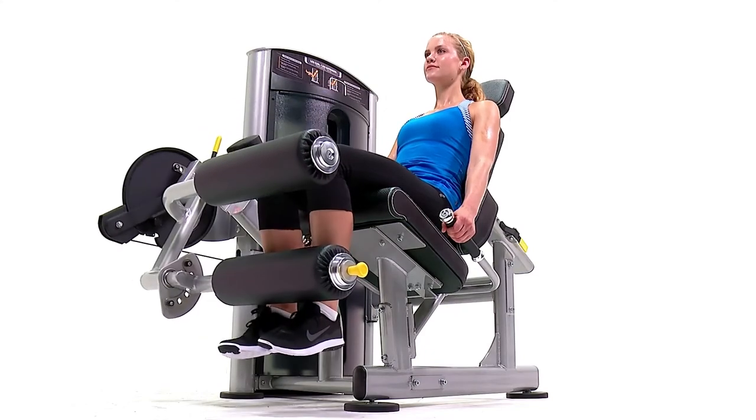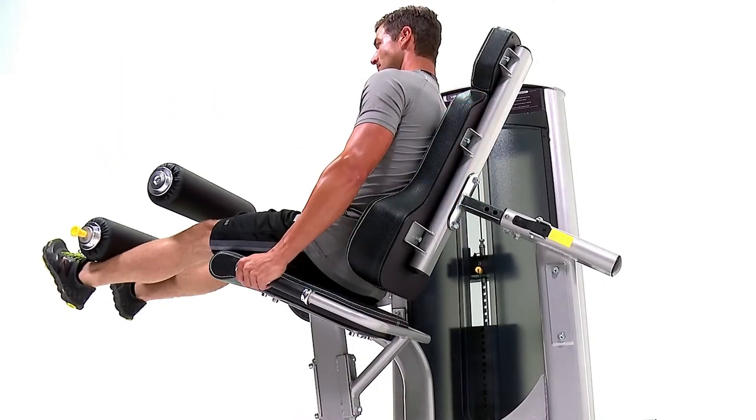To provide maximum user comfort, this machine also includes seat back lumbar wings and a headrest.